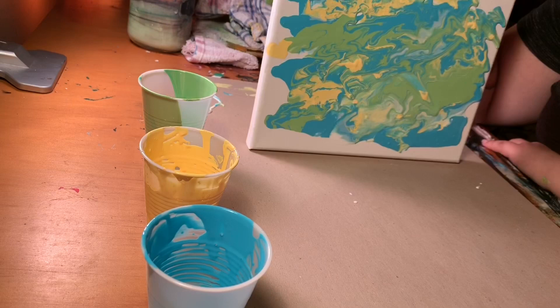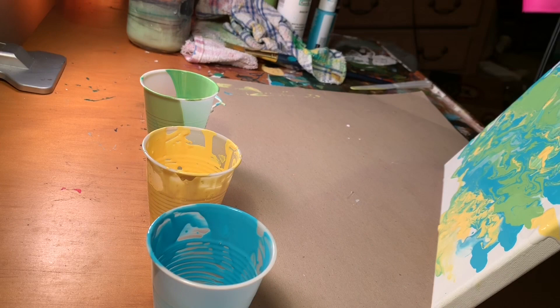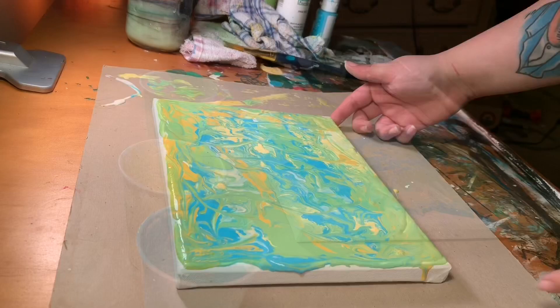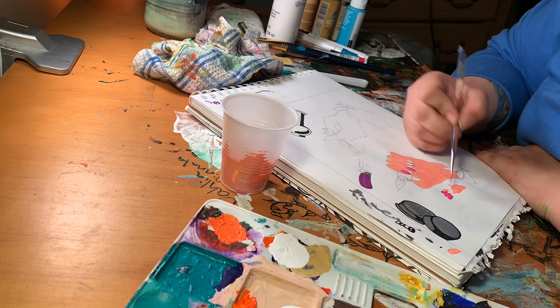I even got a hair dryer, hoping it would blow the paint — and it did not budge a single bit. So I ended up just adding extra paint to it and swirling it around. It looks cool in the end, so I'm not mad. It's a little more green than I wanted, but it's okay.